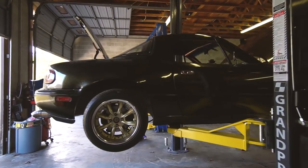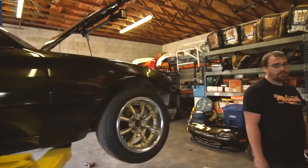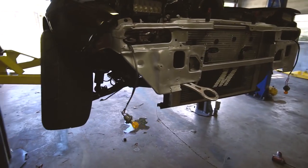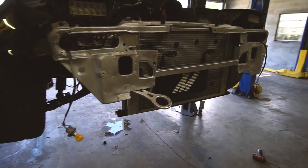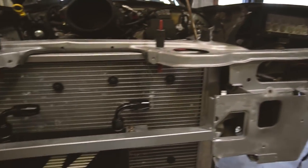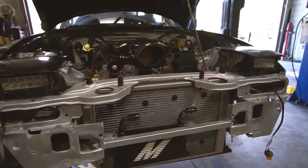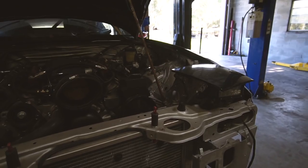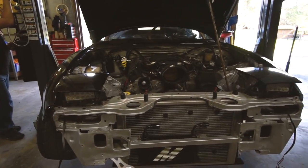Coilovers are back in. We still need to set ride height and check alignment — same with the front, which we think is toed way out. Got the oil cooler on. This bar is crooked — I welded it at the same spot on each side and it ended up crooked. I should have leveled it when I welded it originally, but I welded the cooler bracket a little crooked the other way to compensate, so at least the oil cooler itself is level.